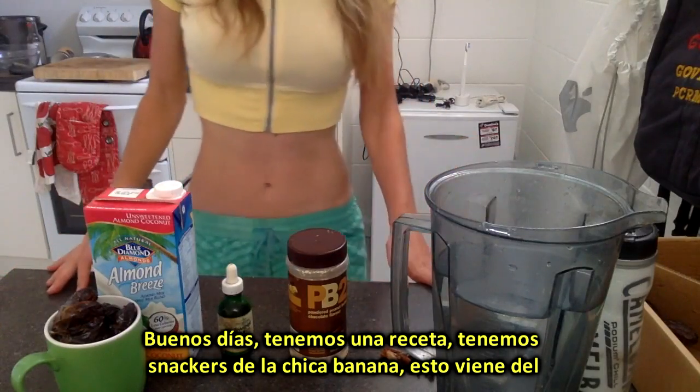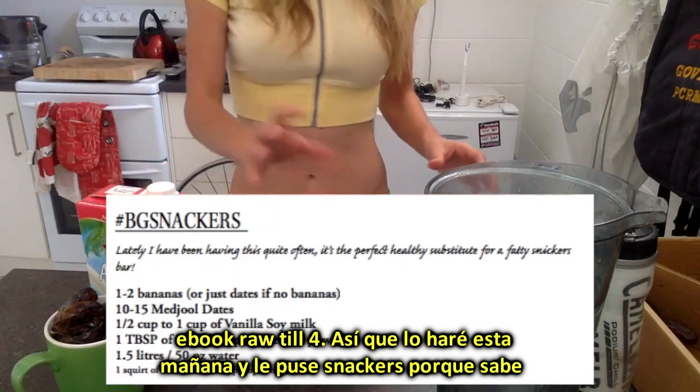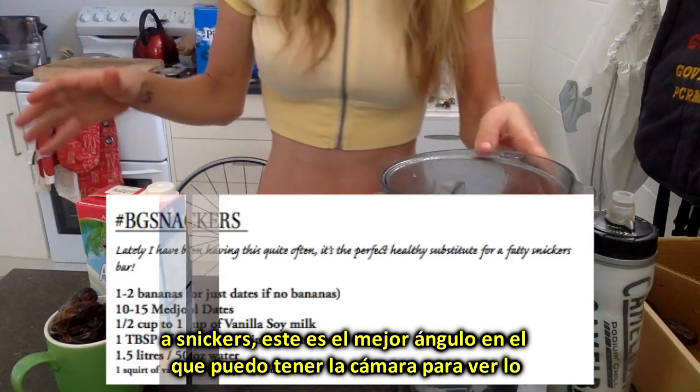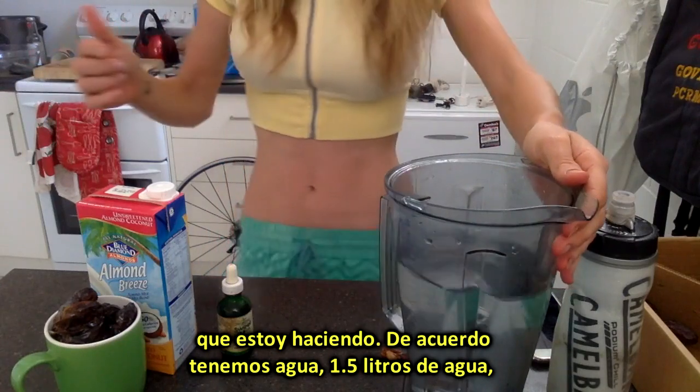Good morning, we have a recipe — BG Snackers from the Road Before eBook. I'm going to make it this morning and I call it Snackers because it tastes like a Snickers. This is the best angle I can have the camera so you can see everything I'm doing, so you're going to have to talk to my navel this morning.